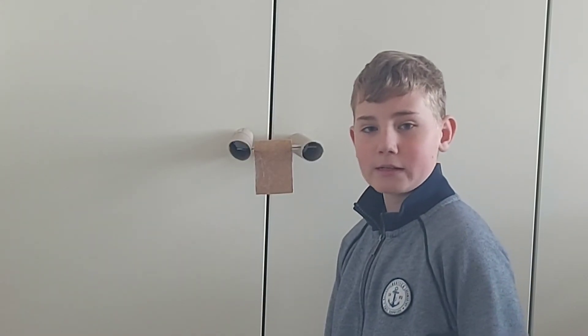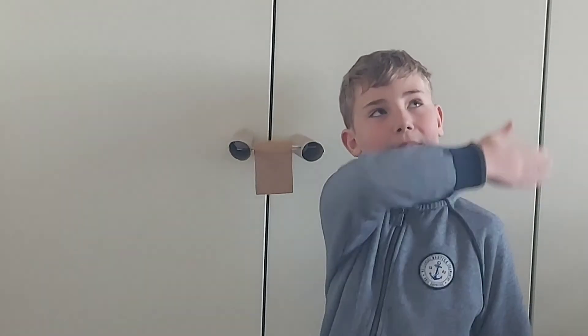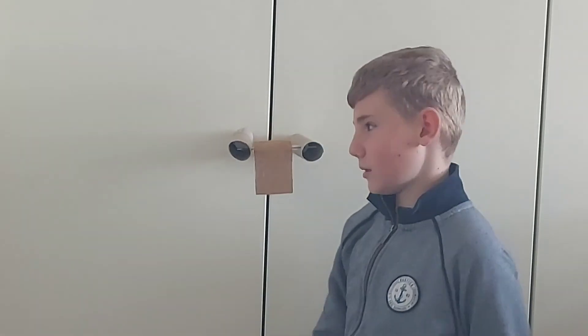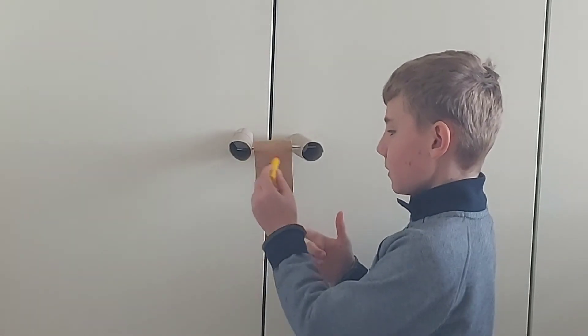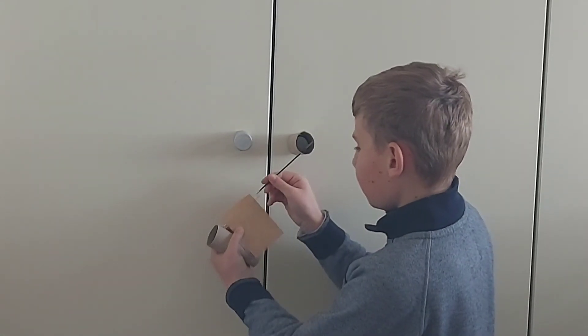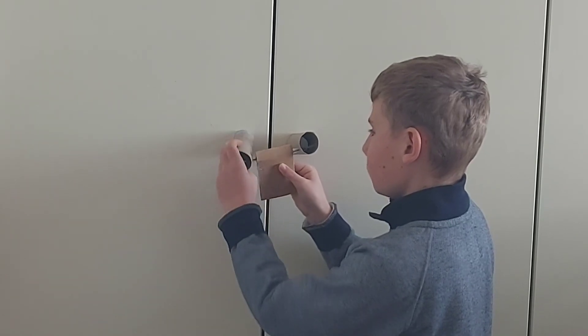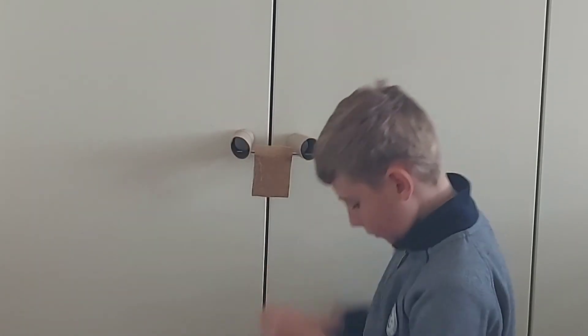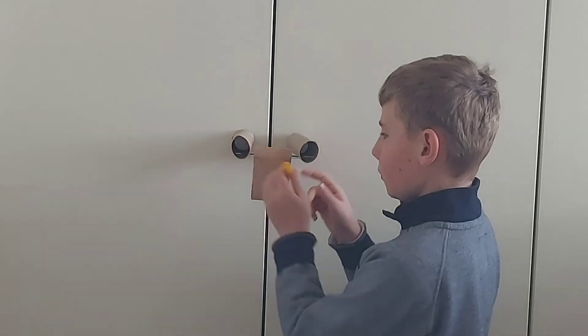If you can remember the series where we made DIY Nerf targets, this was one of them that we made — a link will be in the top right corner. How this works is that when the dart hits somewhere around this place, it will hit like this and this will spin over here. It just fell because I didn't put much tape on it to hold it, but if you put some tape to hold it to the wall or the closet, it will work just fine.